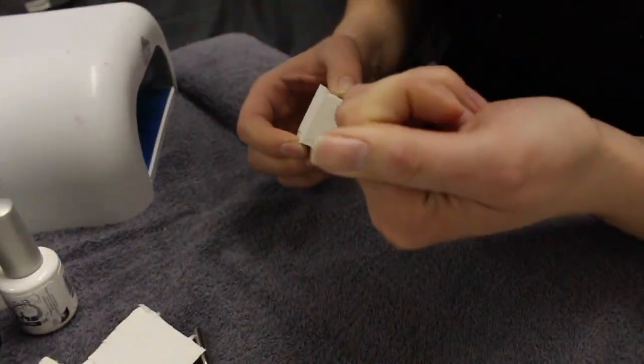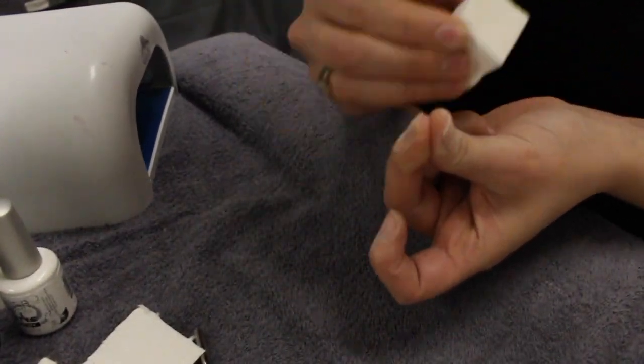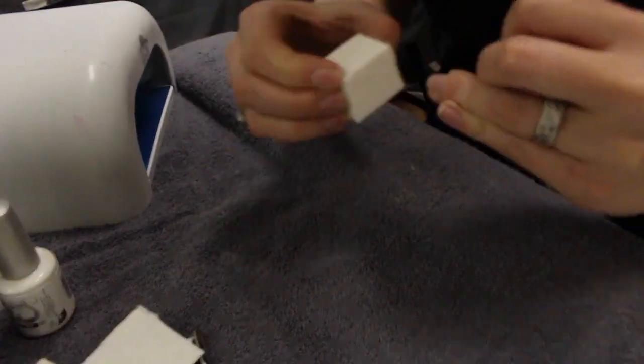The first step in the process is going to be to buff the natural nail. You're going to want to get the shine and any oils off your nails, because this is what actually causes the peeling.